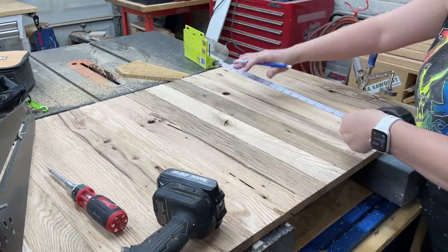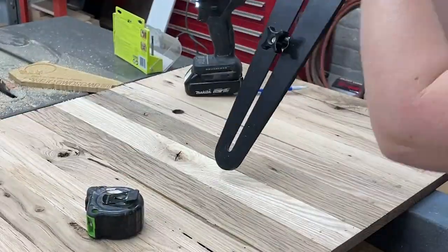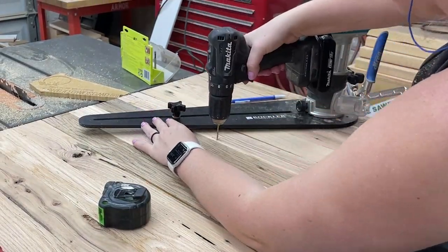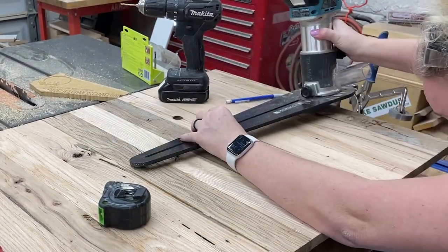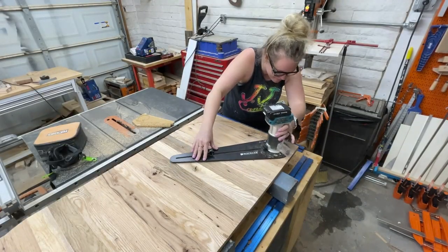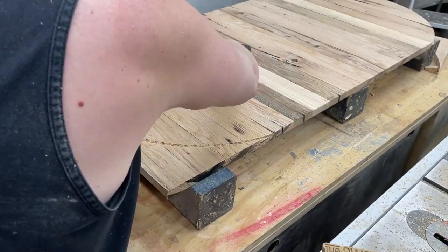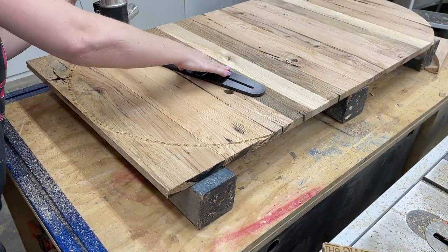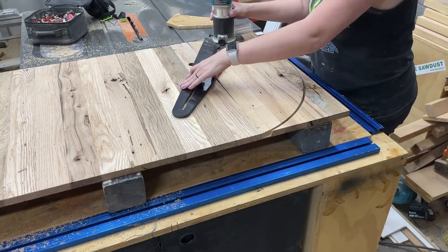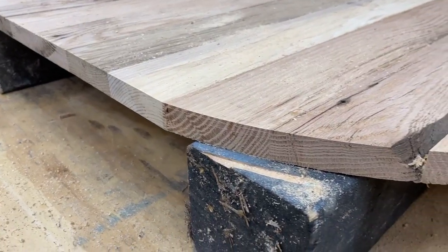Then I repeated on the other side. You do need to make a mark and drill a small hole that the circle jig is going to pivot on, so you always want to make sure that you're adding this on the underside of the tabletop because it'll never be seen down there. Several passes — four or five of them — until we get that awesome pill shaped table top.